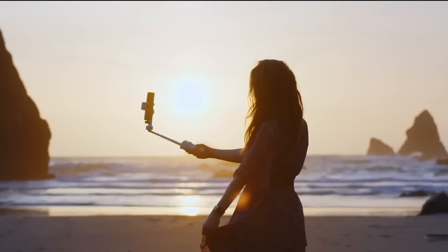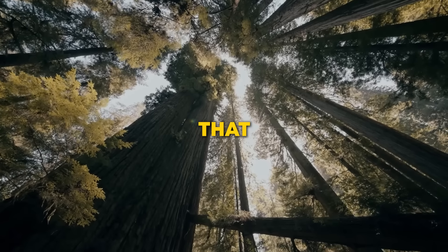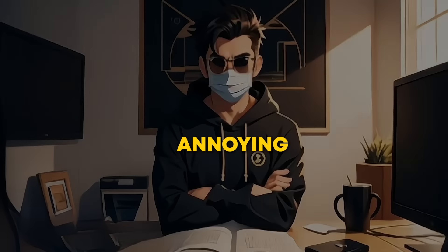Alright, let's talk about one of the first features that will completely change the way you shoot: the detachable remote control. I know many of us have struggled to get that perfect shot, running back and forth to adjust the camera. It's annoying, right?